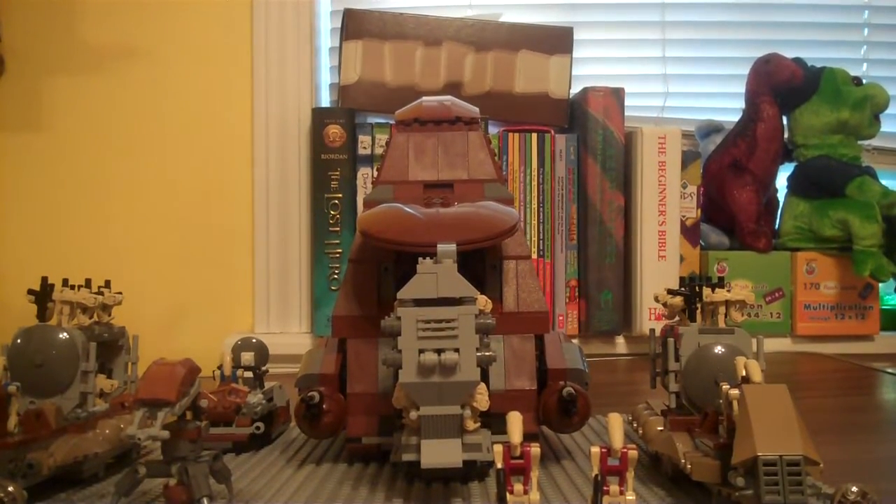Hey guys, this is LEGO 8398, coming at you with my new LEGO Droid Army in HD quality.